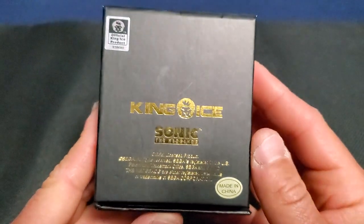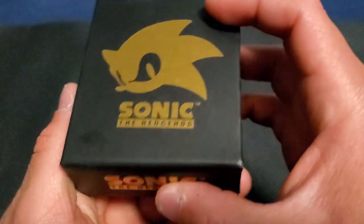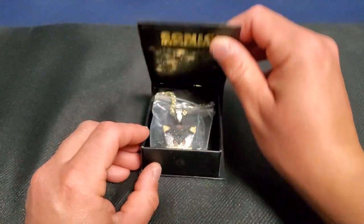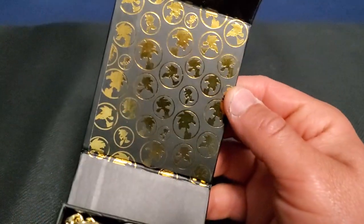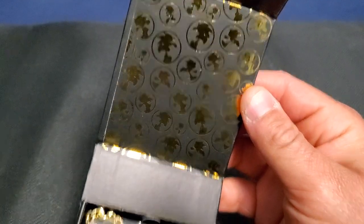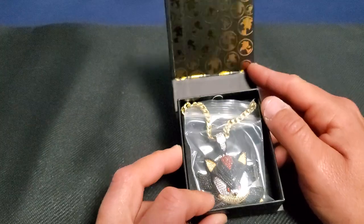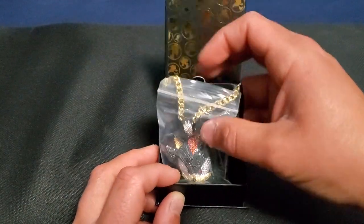So this is the box, which is really nice — it's Sonic the Hedgehog branded with the King Ice logo, an official product. Let's open it up and show you guys how it looks. Oh, that's really cool — the inside of the box looks nice too, it has Sonic running.